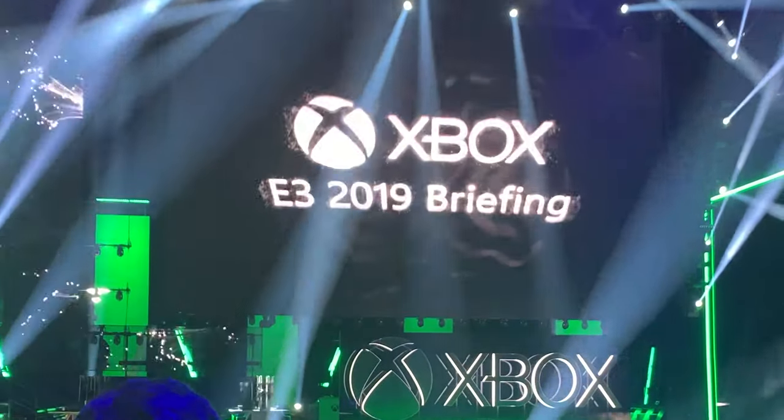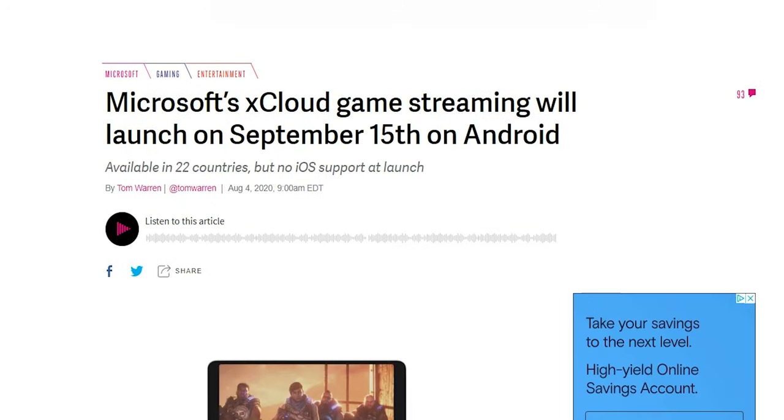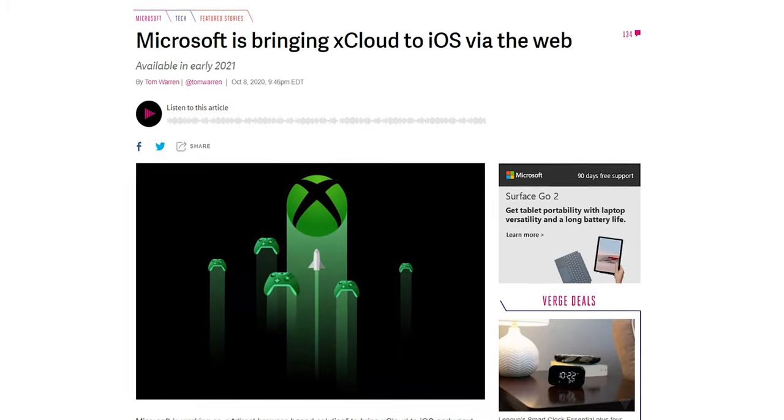I first saw a demo of what was called Project xCloud back at E3 2019 and then followed the progression of the service for a while. And even though it's technically still in beta, I'm going to show you exactly what you need to start playing AAA Xbox titles on your smartphone. I'll tell you right off the bat, the service is not available on iOS — yet. Microsoft is reportedly working on a web-based version of the service to circumvent Apple's App Store rules, and we'll see how this plays out.